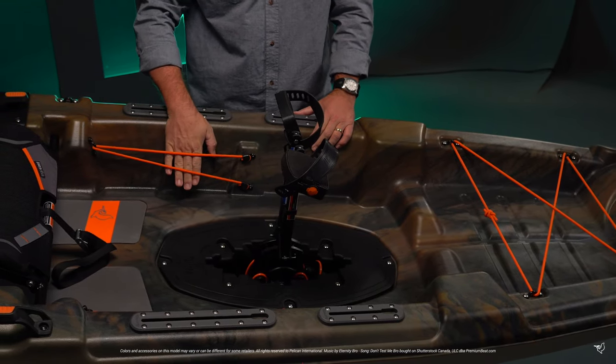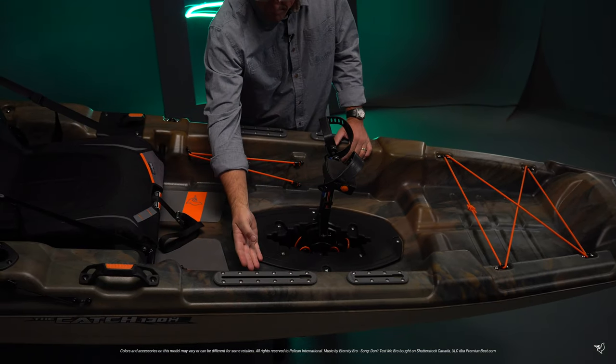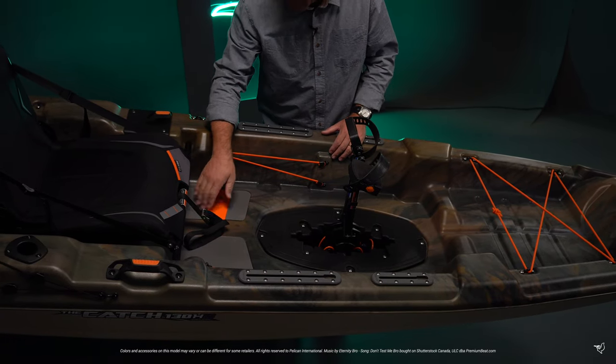Two compartments with bungee cords can be used for your tackle boxes or as a bottle holder. Anti-slip carpets will provide extra traction even when wet.